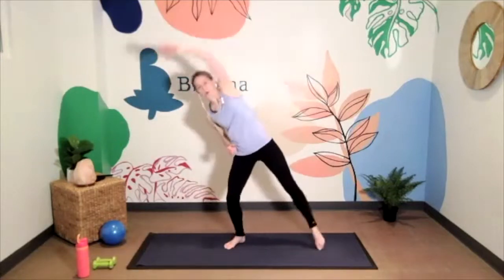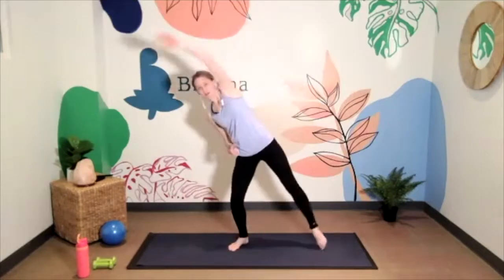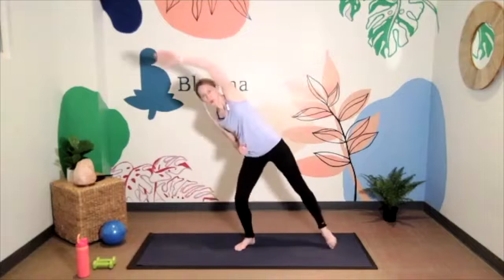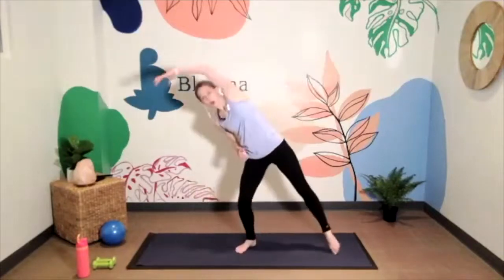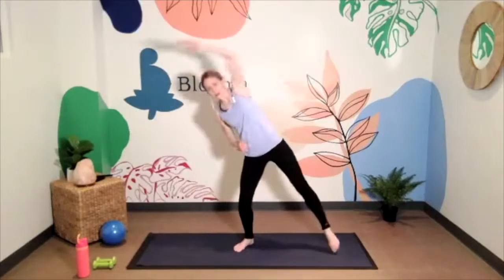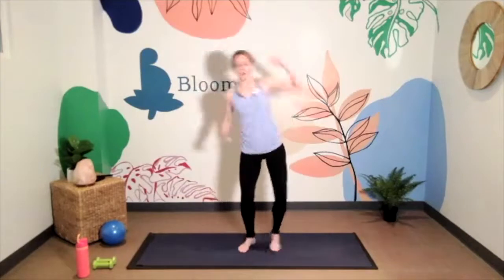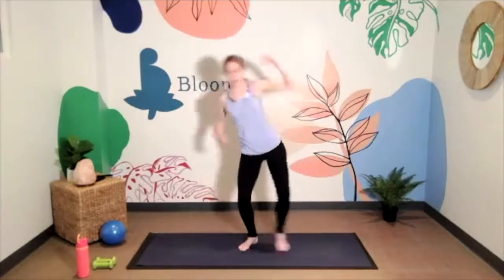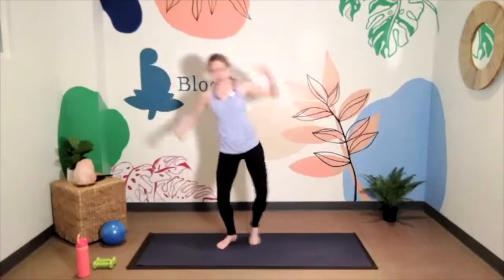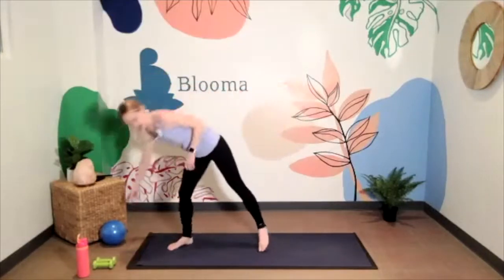Last one. Step and reach — same side foot steps out to the side, picking up the foot, tapping the toes on the ground as you take a big reach overhead, almost as if you're trying to reach that side wall. If that feels a little too intense on your core, especially if you're late in pregnancy, you can take it just right up here — a little side bend. This is wrapping up our warm-up. Take another four each way — last three, here's two, and one. Shake it out, grab your ball.